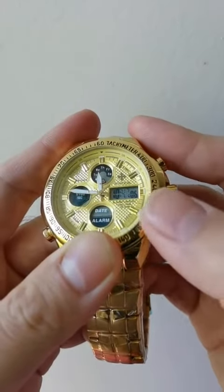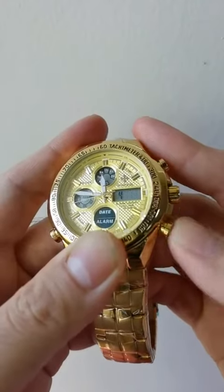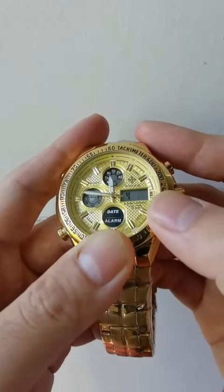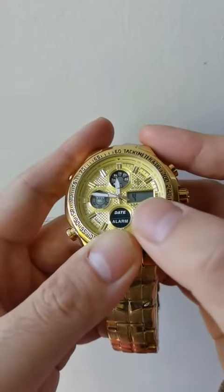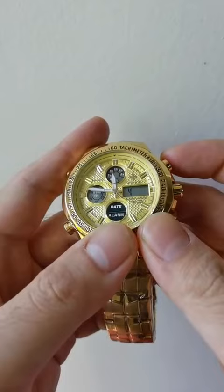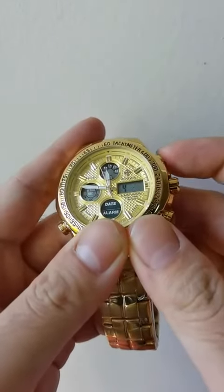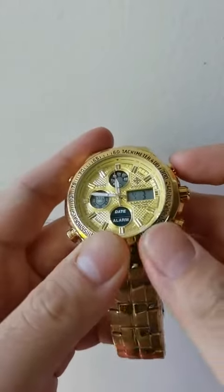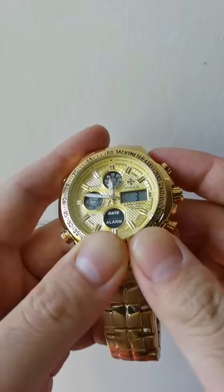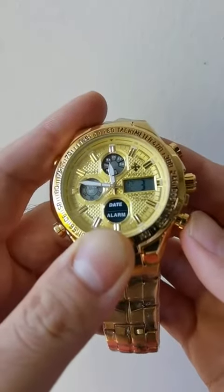Switch to minute, then hour. Now this is date. This is the first day of April. Now it is actually December 3rd, right? So you switch to 3rd and press this one. Now it is correct — December 3rd.